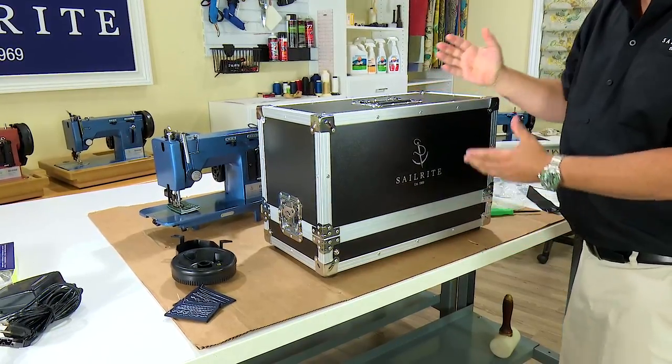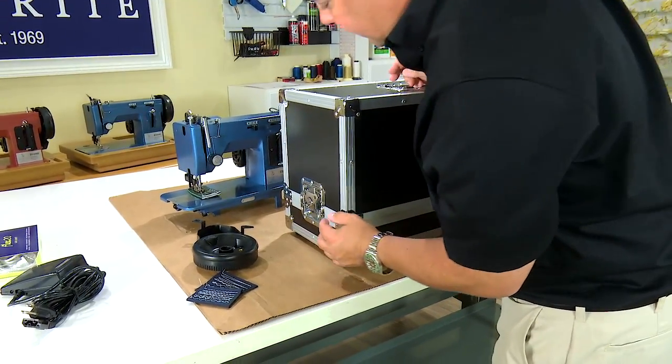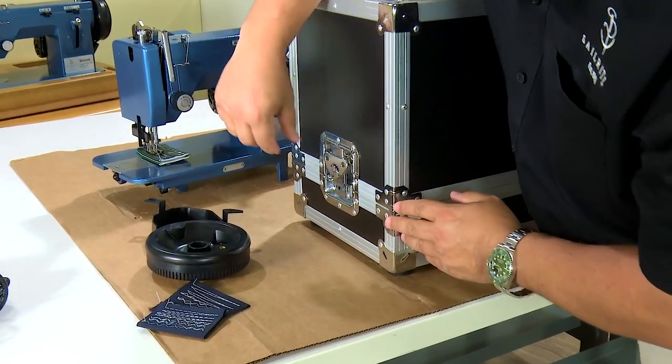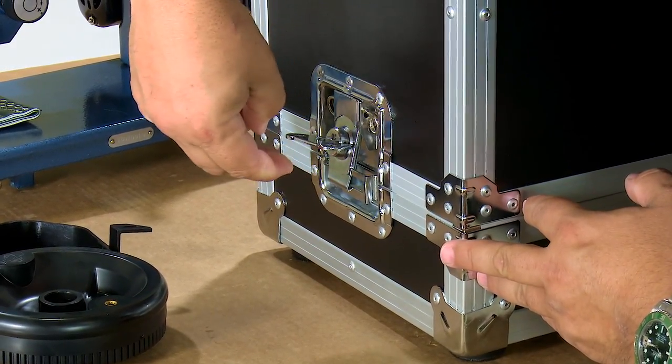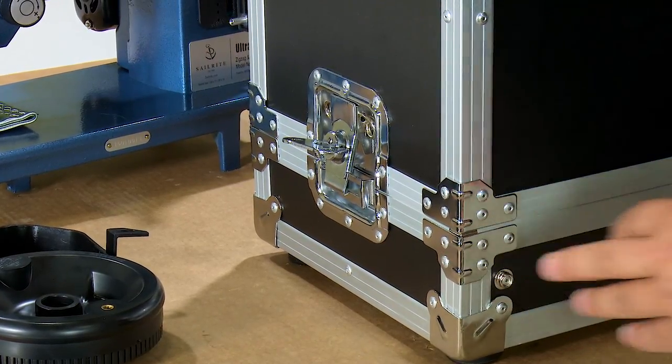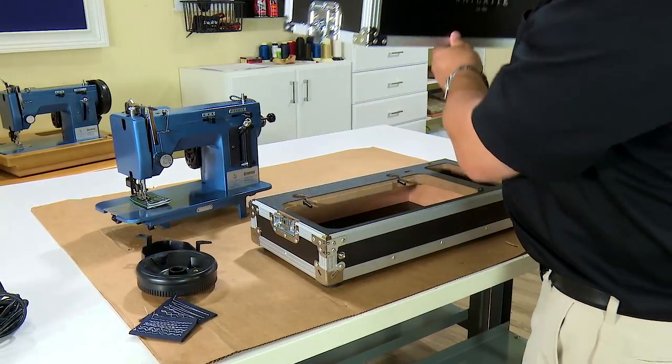Set your case so that it is facing you with the logo forward. On the ends of the case are butterfly latches — flip the latch open and twist it and it will pop the latch. Do that on both sides and simply remove your case top.